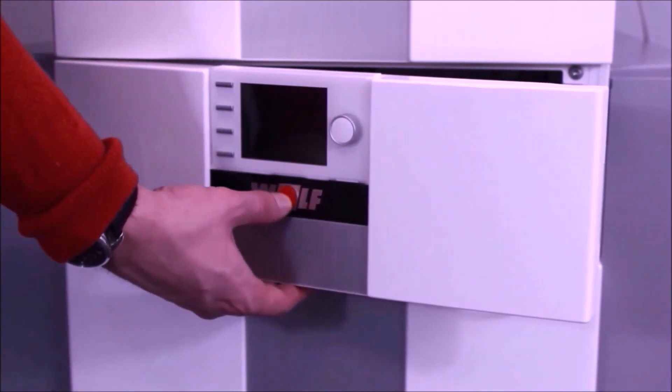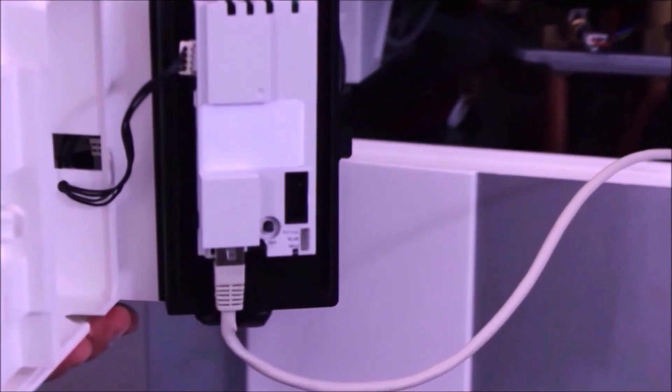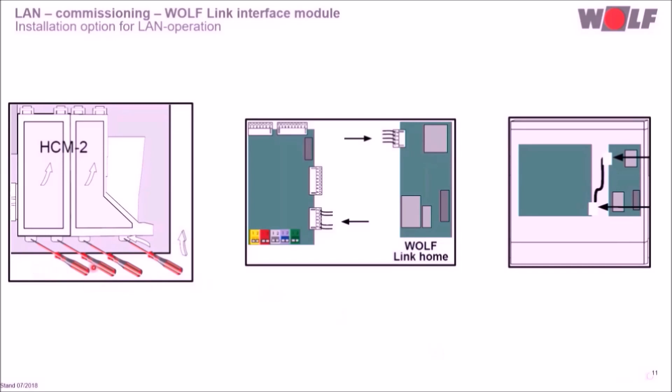The connection cable is integrated in the control system casing for the gas condensing unit CGP2 in all variants and for the split heat pump. We connect the module and the router with the LAN cable and press the power button again. The module is supplied with voltage, the yellow eBus LED starts to flash, and once it lights constantly the connection was successful. The flap can be closed and the control system casing swung back. You can also mount the WolfLink Home in the electrical connection box next to the HCM2 board using the included connection cable.